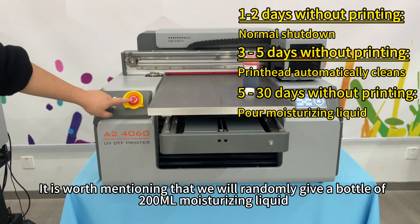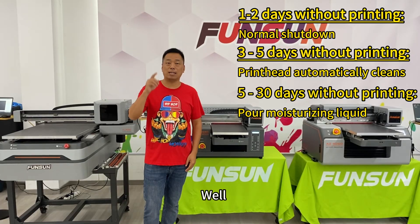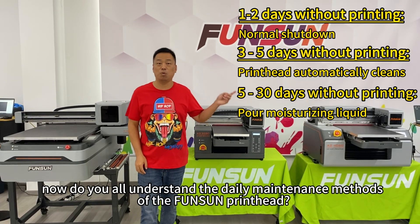It is worth mentioning that we will randomly include a complimentary bottle of 200ml moisturizing liquid. Now, do you all understand the daily maintenance methods of the Funston printhead?